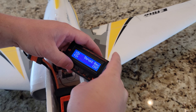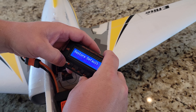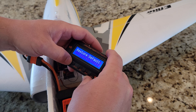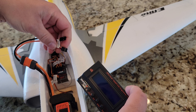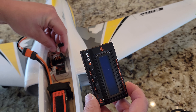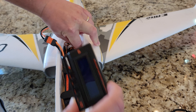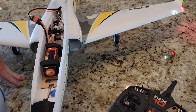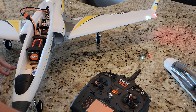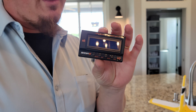Let's also talk about the lights — boy, are they bright and awesome! AS3X is clearly working. To verify: rotate the plane by hand — you can feel the servos correcting. To check SAFE, flip the plane on its back and it will find the quickest route to level. Lift the nose up and the elevator goes up like it's trying to pull out of a dive; point it up and it pushes down like it's pulling out of a climb.